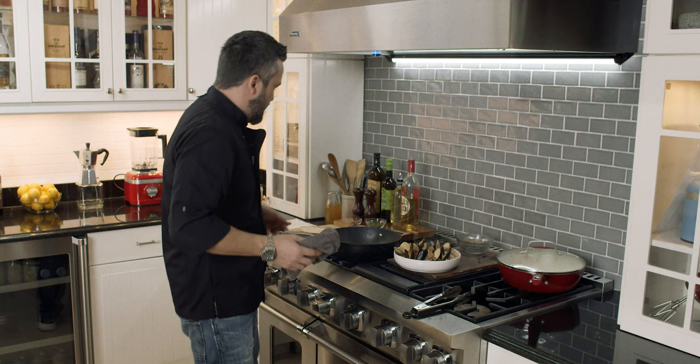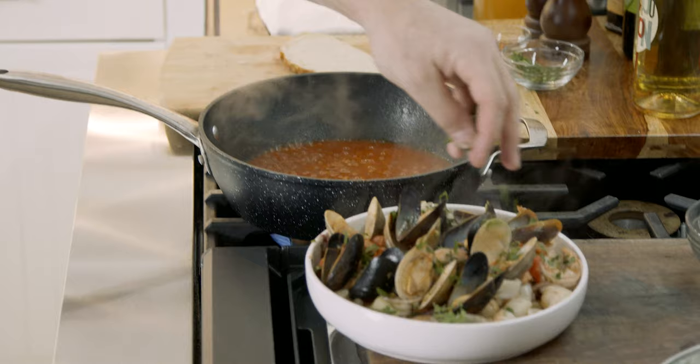Now I'm going to reduce the juices a little extra. A little bit more parsley on it.